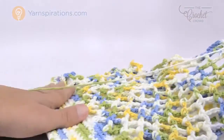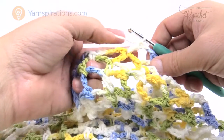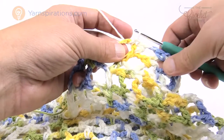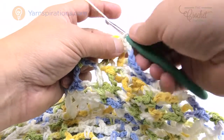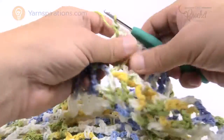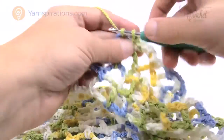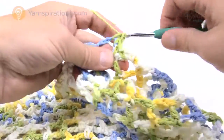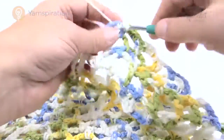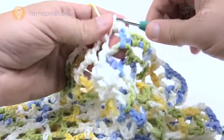Now let's do the top section of the bag to make it look solid like the bottom. Reach over and slip stitch to the next chain five space to pull it over, then chain one and put three single crochets in that same space. Single crochet into the next single crochet. The repeat for this round is: three single crochets in every chain five space, then one single crochet into the next single crochet. Please do that all the way around.